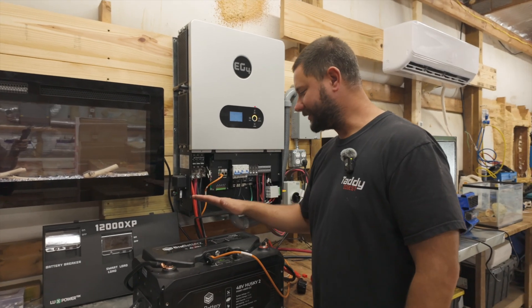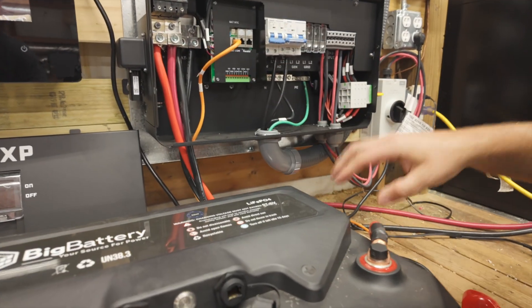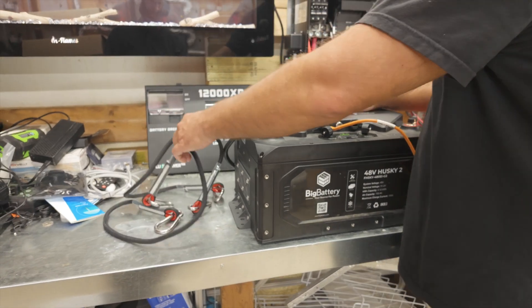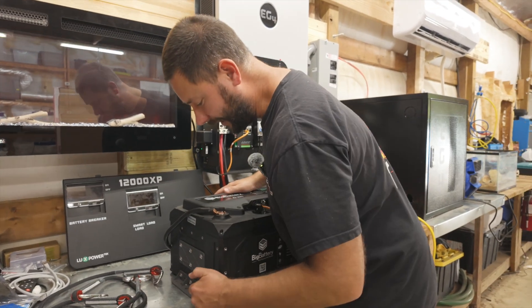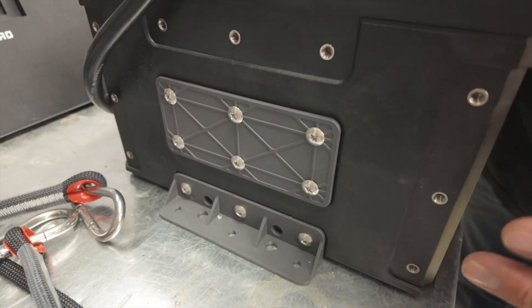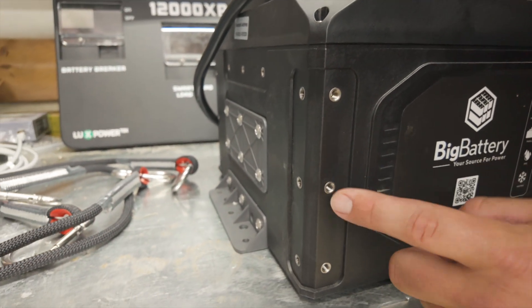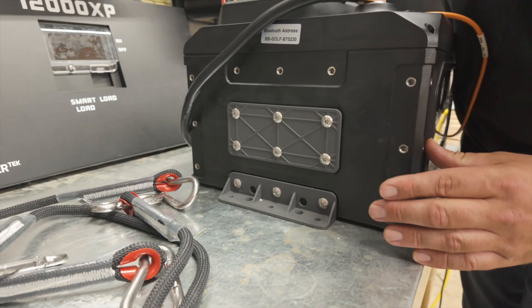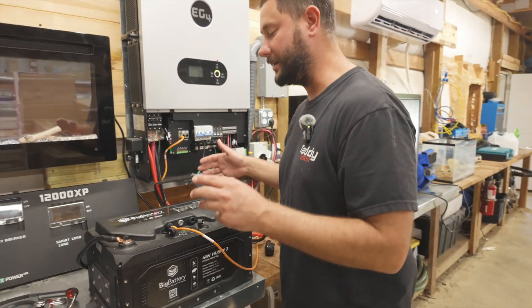Right out of the box this battery comes with three-foot cables with ring terminals, ropes for carrying this heavy battery — it's probably 100 pounds — and mounting hardware pieces. You can see screw holes in the corners, and you can use the piece on the side of the battery to mount several batteries together because you can actually parallel these batteries.